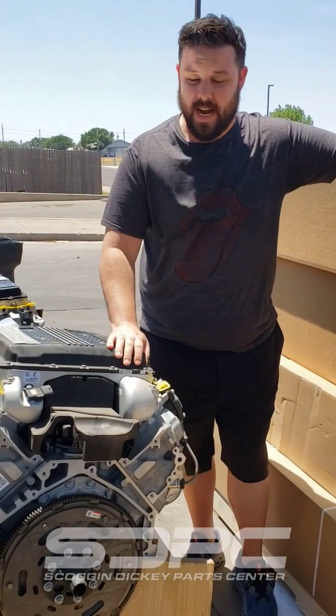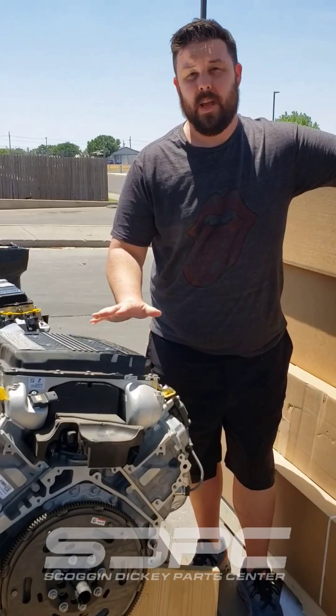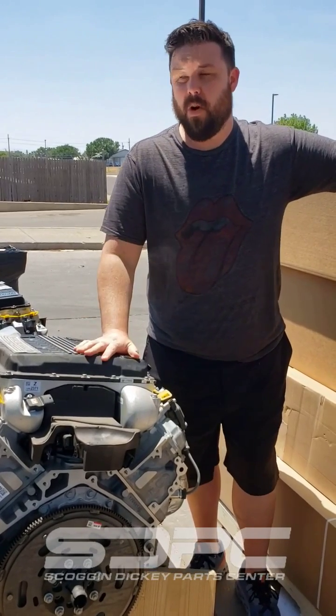For you today, we had a customer that messaged us about attaching the 10-speed automatic to his LT4 crate engine. He was having some trouble because there are actually two different LT4 crate engines.